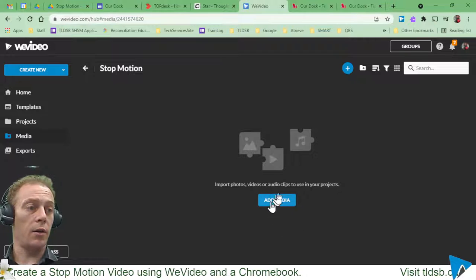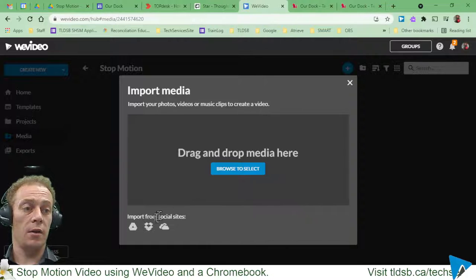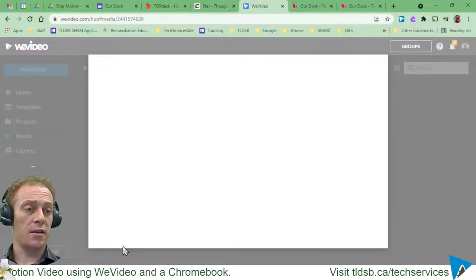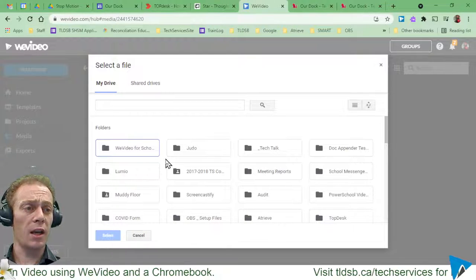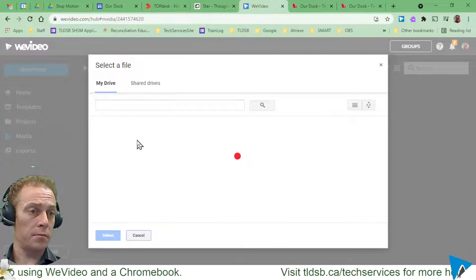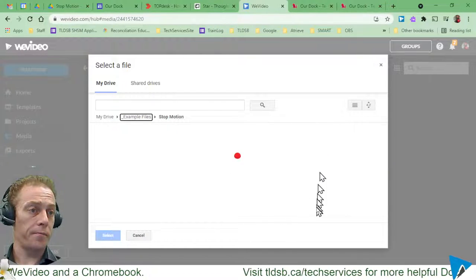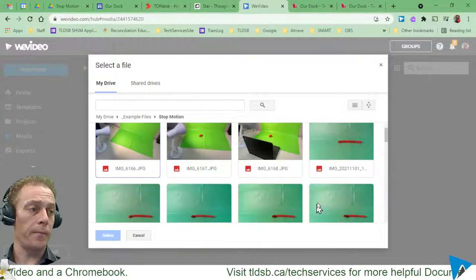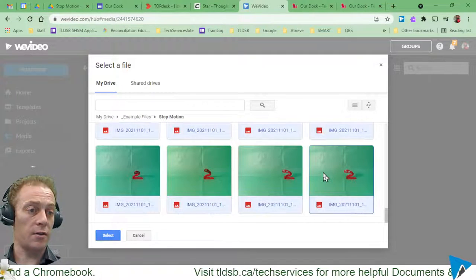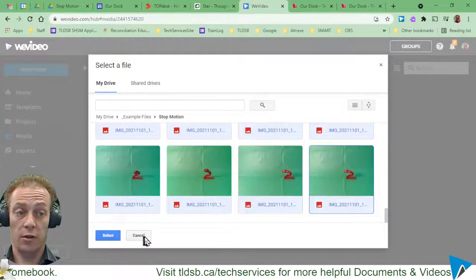I can open that folder and start adding media. Clicking that gives me the option to browse my computer, or — in this case — Drive, which is the best option depending on where I've taken the pictures. I'll go into Drive, find my stop motion folder, click the first image, scroll to the bottom, hold Shift, and click the last one to select all photos. Then I hit select and it will upload all of them immediately.